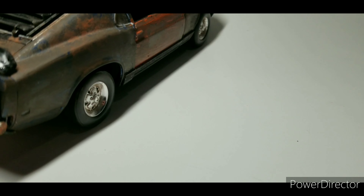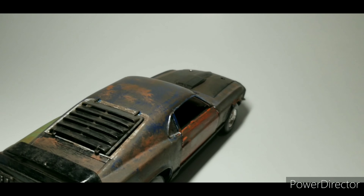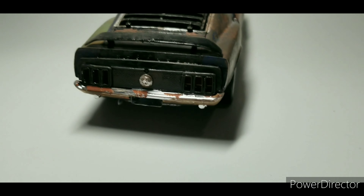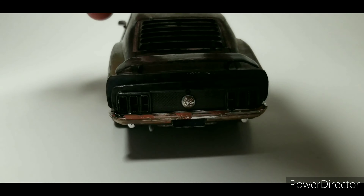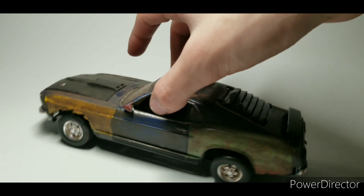I made the door removable because what I'm going to do is turn it into a diorama — I'm going to take off the door so I can show the interior and show how it looks. I put rust everywhere and added a little chrome, so it doesn't look too brand new.